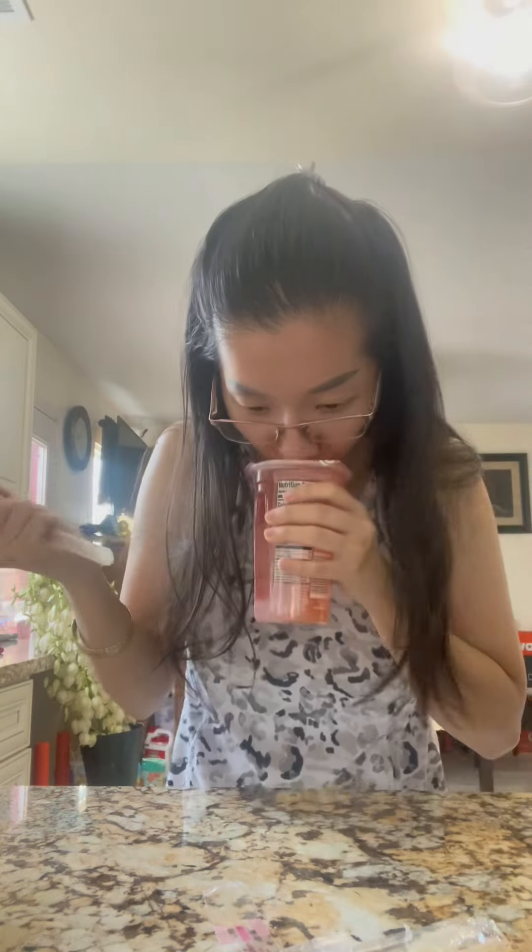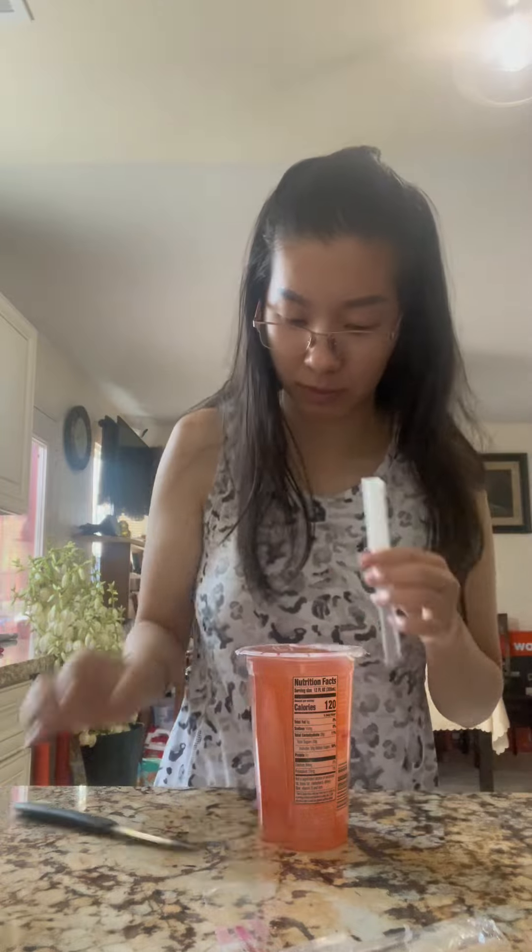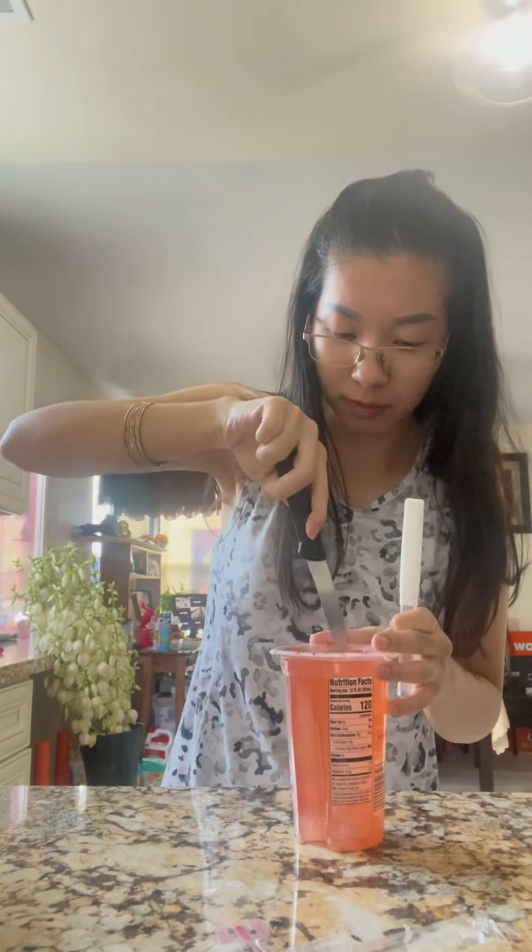As you can see, I am struggling — the drink kept coming out but I couldn't poke the straw in. I had to use a knife to cut open the hole and get it to work.